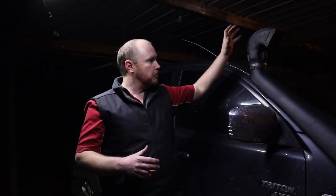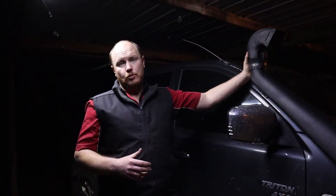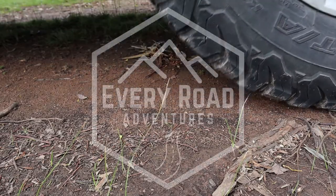G'day and welcome back to Every Road Adventures, I'm Nathan, and this is a brand new series of DIY maintenance. I'm going to run you through some of the maintenance that I do to my trusty Triton here. If you're new here to Every Road Adventures, this channel is all about helping you discover and create your own adventure.